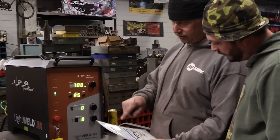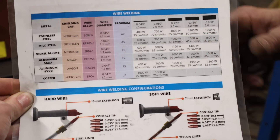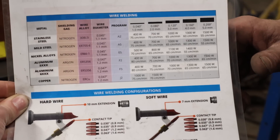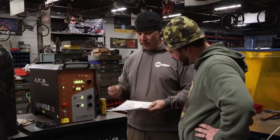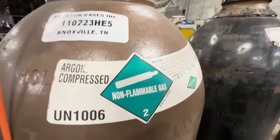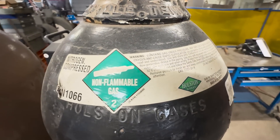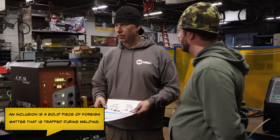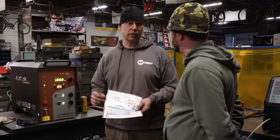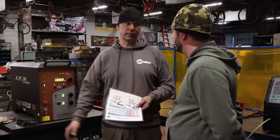You select the wattage according to how thick your material is. Right now we have 11 gauge, which is close to 1/8 inch, so it's mild steel — 1000 watts. That's still 500 watts below maximum. For gas, you have two options: straight argon for aluminum, and nitrogen for everything else. The only reason they use argon for aluminum is that during testing with nitrogen they had microscopic inclusions, so for aerospace-grade work you'd use argon, but for most applications we'll just use nitrogen.